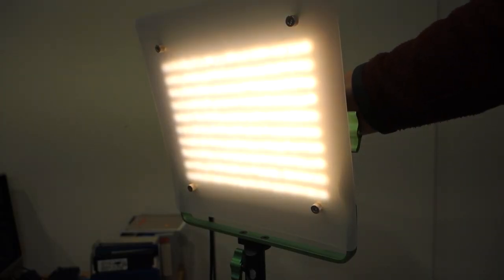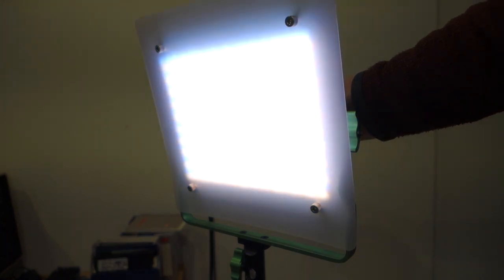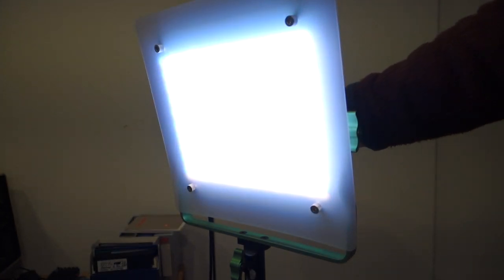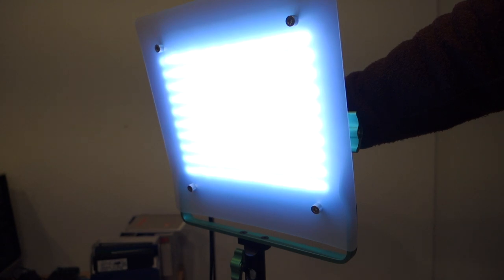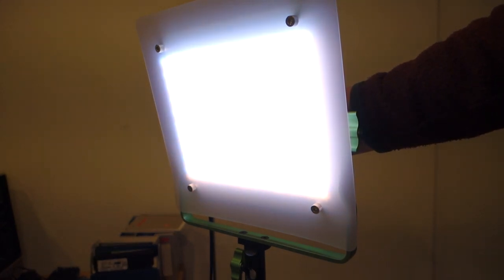Looking from the front, as I change the color temperature from 2300 — the soft yellow — and slowly increase up to 6800, the yellow lights get dimmer while the white LEDs come on, and finally at 6800 it's only the white LEDs. Somewhere in the middle around 4500 is where the light is actually the brightest, because then all of the LEDs are lit.